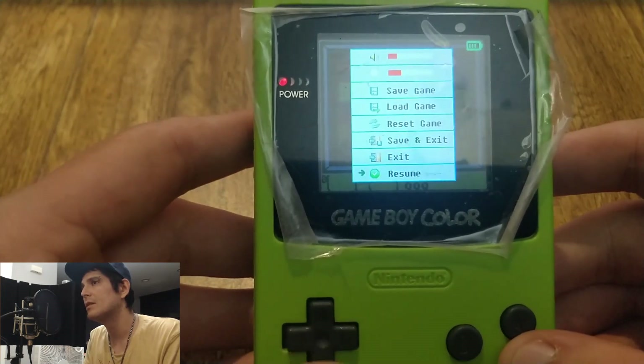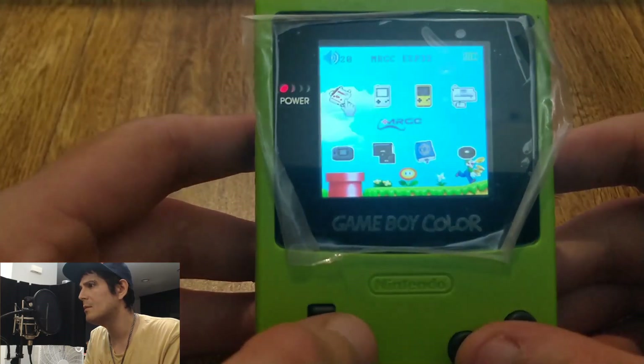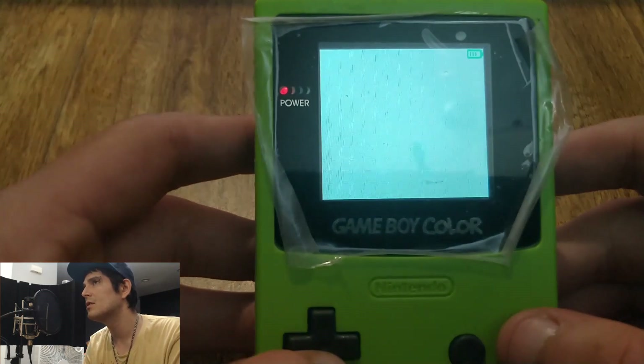Right now it's got about eight different systems — obviously Game Boy, Game Boy Color, there's Master System, there's Game Gear, there's Coleco. Lynx isn't here yet, but I do know that it will work in the future.